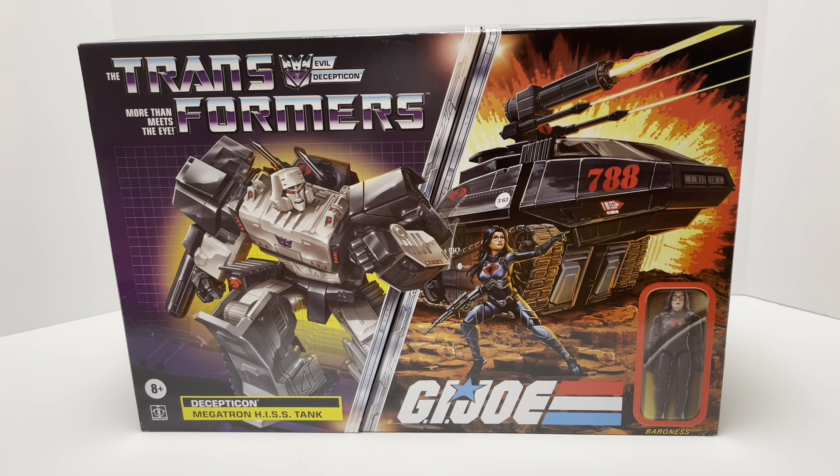Hey, what's up, it's Matt in Japan, welcome back to my channel. Today I'm bringing something very special from the collaborative team at Hasbro: Transformers More Than Meets the Eye Decepticon Megatron His Tank with Baroness. This thing is so cool, I can hardly contain myself.